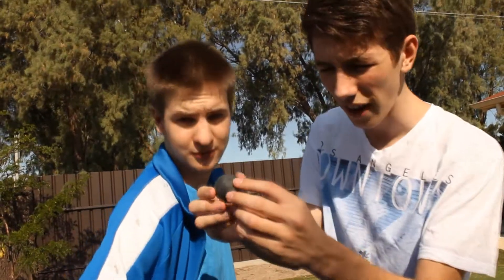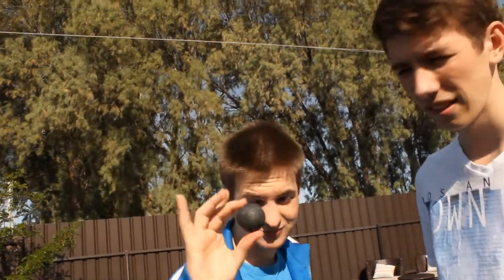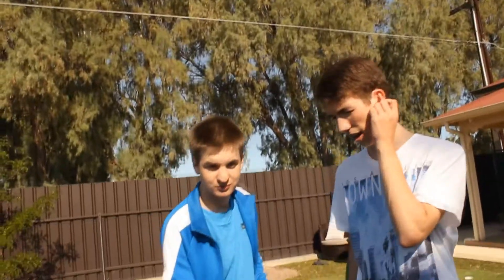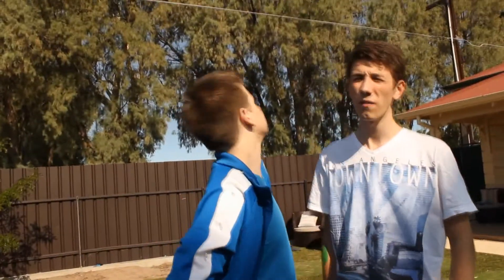You can see the wear and tear of the court on there — all the paint or plaster or whatever they've used. The balls absolutely go whack, which is quite good. We may even show some shots of us playing squash pretty soon. Squash balls — fantastic ball.